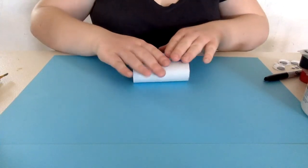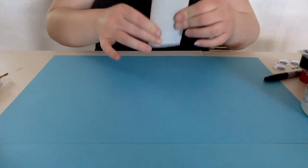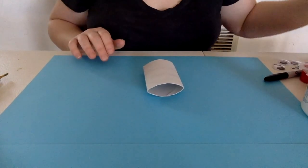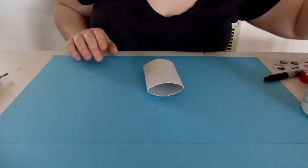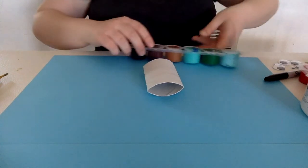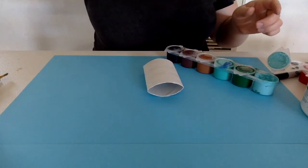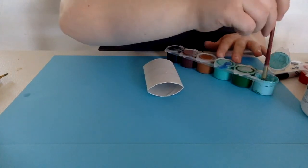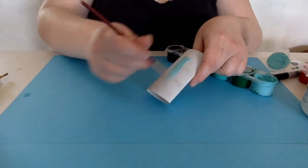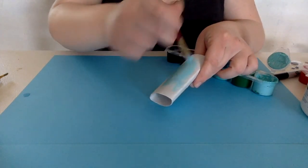Alright guys, the first thing we're going to do is flatten our cardboard toilet paper roll — you want it nice and flat. Perfect. Once that's done, you're going to go ahead and paint it. Today I'm going to paint mine blue because I'm in a blue mood. Remember, we want to coat an even amount of paint, so you don't want it to be too thick in places.